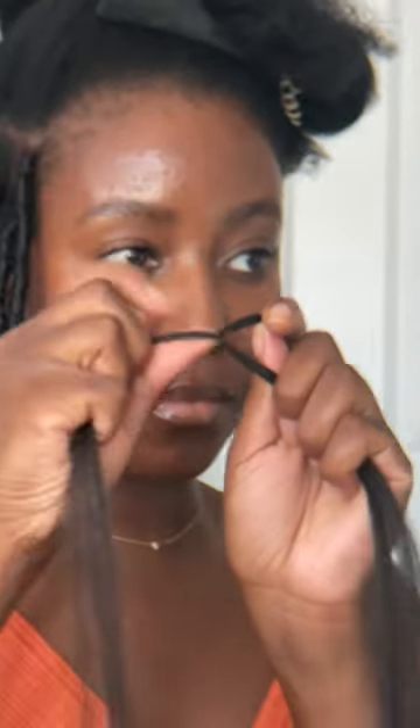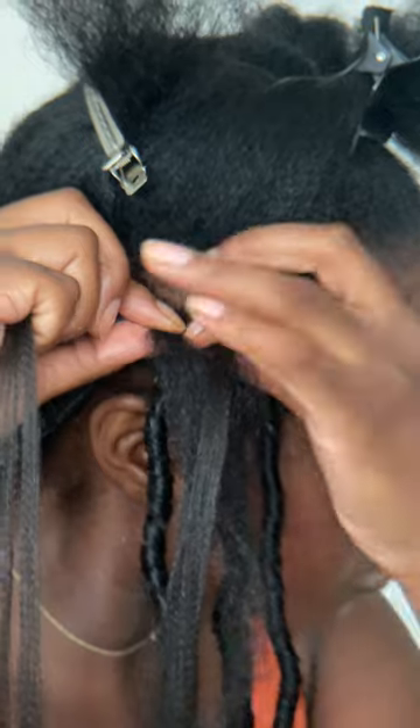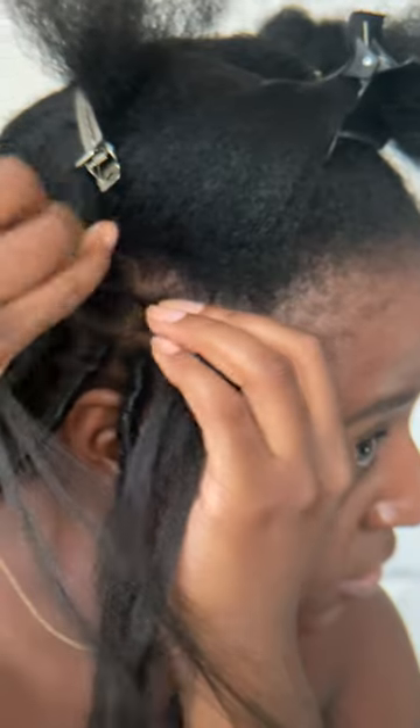I fit my natural hair between the first and second strands and use the third strand of braiding hair to make one loop around the base of my braid. My natural hair is divided evenly between the first and second strands and the third ends up being the third part of my braid.